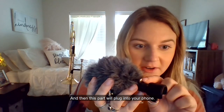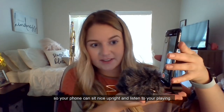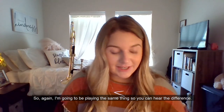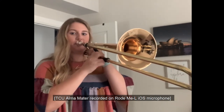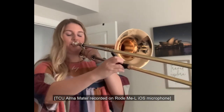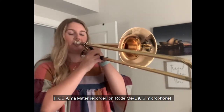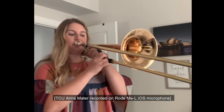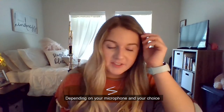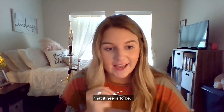This part will plug into your phone, and right here it just has a little stand so your phone can sit upright and listen to your playing. I'm going to be playing the same thing so you can hear the difference. You can already hear with that microphone that it picks it up a lot more. Depending on your microphone choice and your instrument, that's going to determine how far away it needs to be.